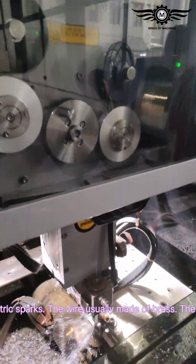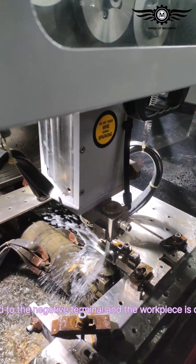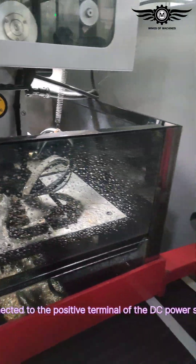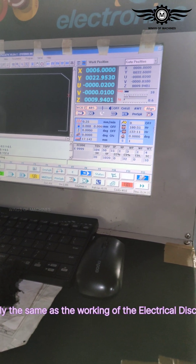The wire is usually made of brass. The wire is connected to the negative terminal and the workpiece is connected to the positive terminal of the DC power supply, same as the working of an electrical discharge machine.